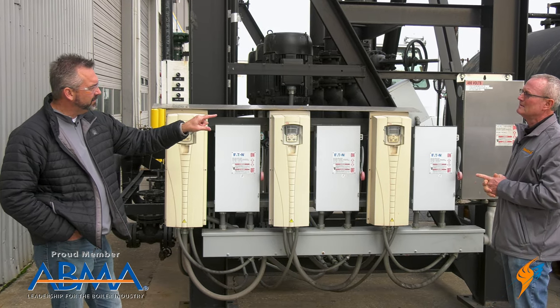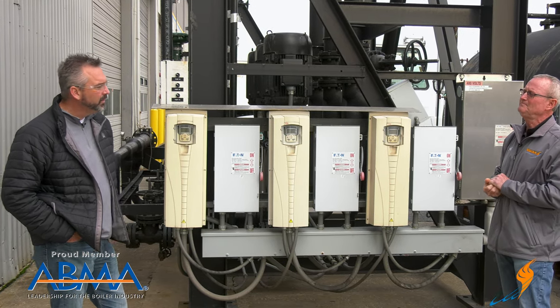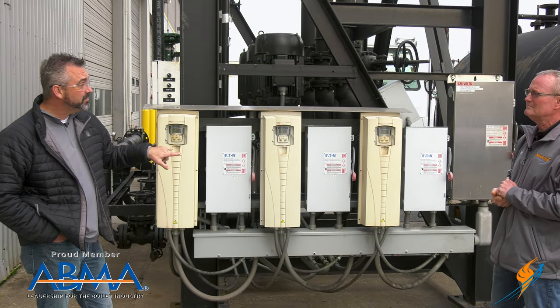Now this is a 300,000-pound DA. You have three pumps on this one?